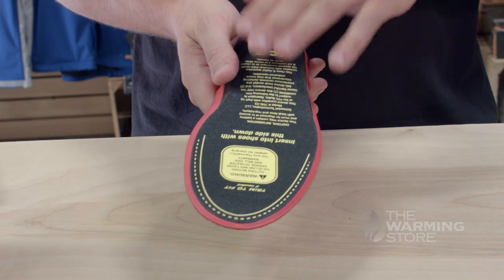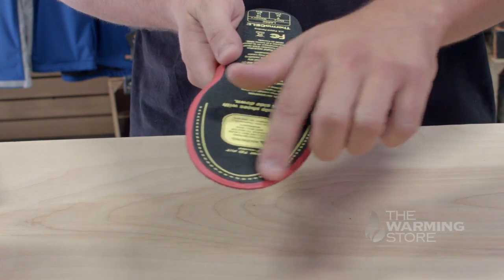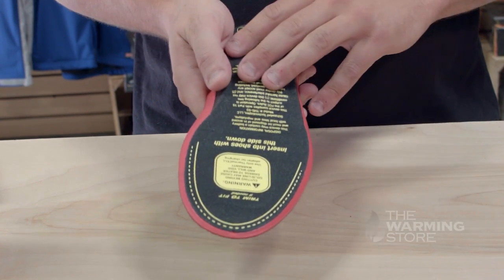Both Thermacell insole products come in five different sizes and are trimmable to fit any shoe size exactly. Let's take a look at their classic heated insole with remote.